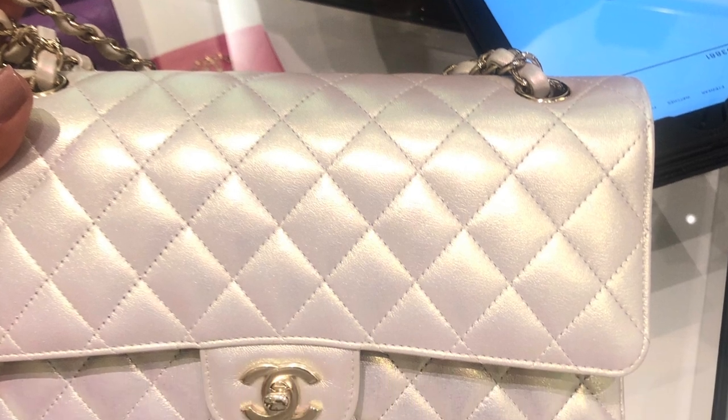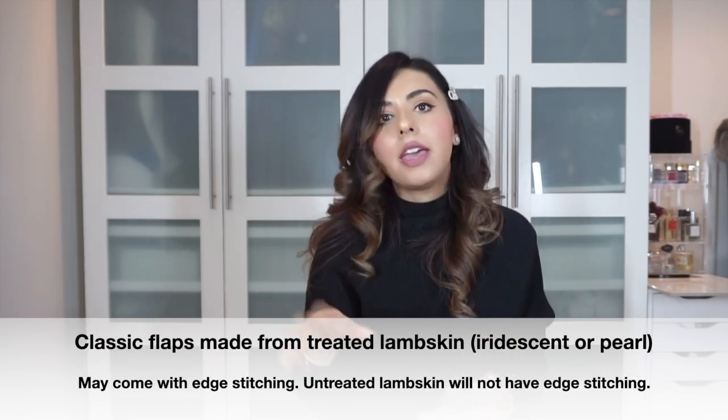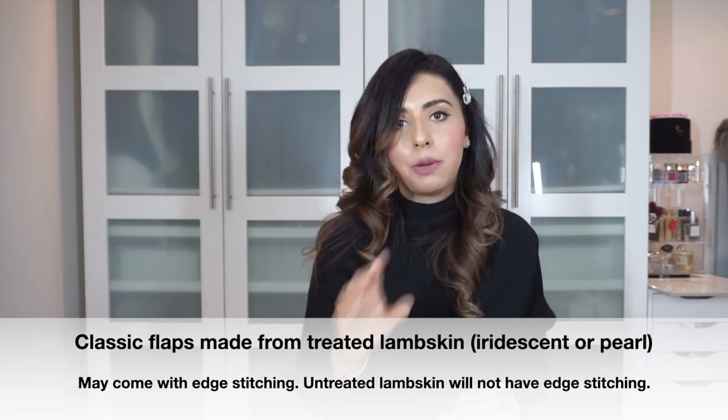I asked her why the iridescent lambskin from 20B had edge stitching. She explained that iridescent and pearly lambskin may come with edge stitching, but lambskin that is not treated — classic untreated lambskin — will never have edge stitching. So to summarize: untreated lambskin and soft caviar will never have edge stitching; hard, rigid classic caviar with larger pebbles will always have edge stitching; and treated lambskin — iridescent or pearly — may come with edge stitching.